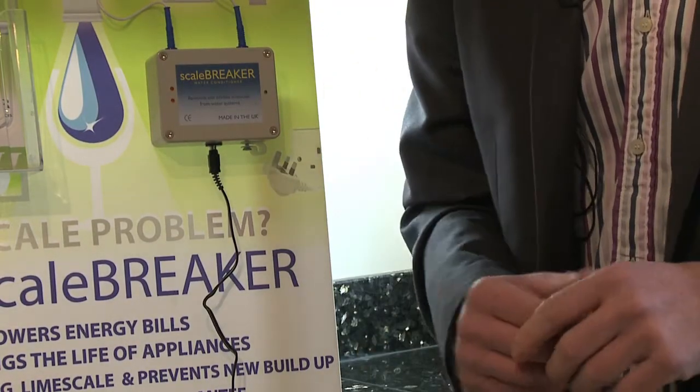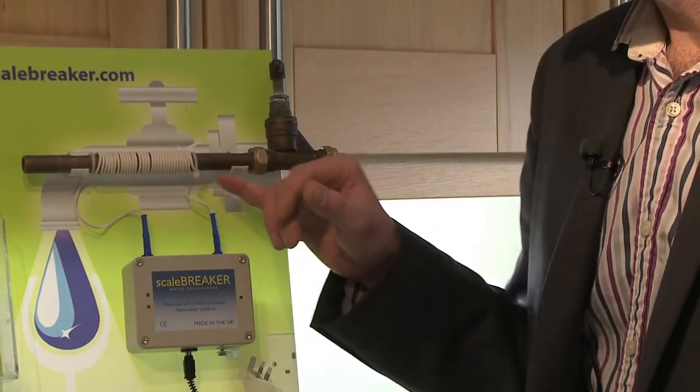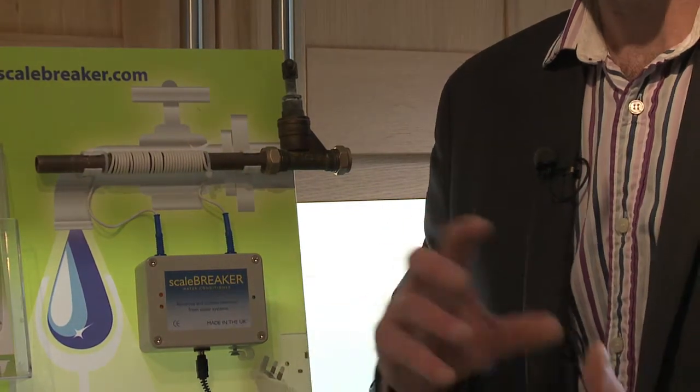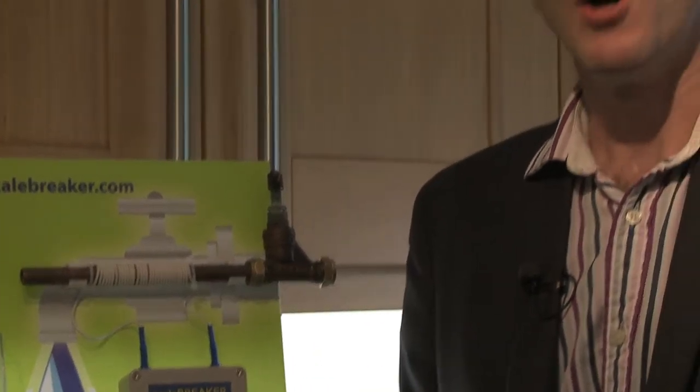How it works? Very simple. This creates a magnetic field through the pipe. So as the water passes through here, the irons within the water, which are positively and negatively charged, become all positive or all negative and they don't stick together, which means they don't form limescale.